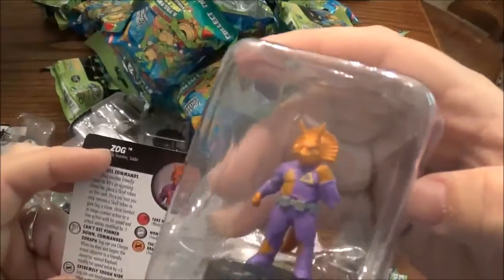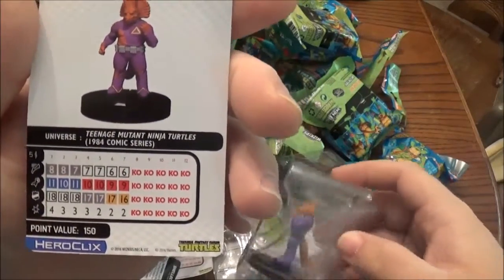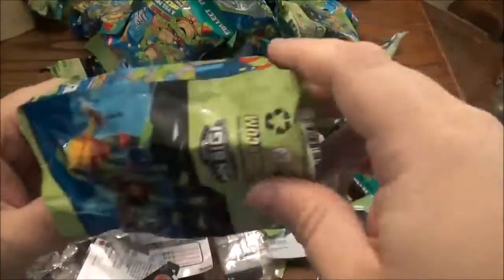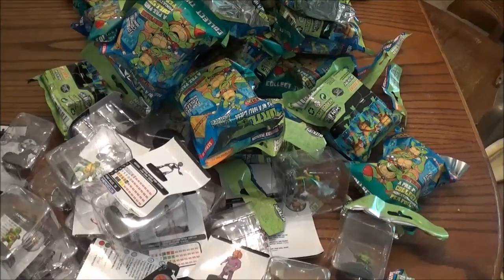Looks like another Triceraton but this time it's Zog, and it's a Rare. Really cool. Stat line — ooh, Ranging Shot, Psychic Blast, always a good place to start. Youngblood tells me this is the last one and it's a Triceraton again. That first Triceraton was pretty good. Alright guys, let me get this cleaned up and we're going to go ahead and unbox the other gravity feed.